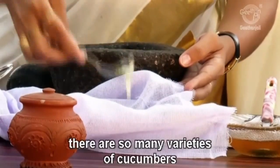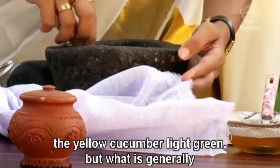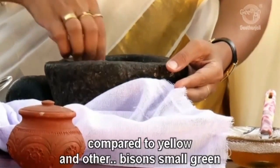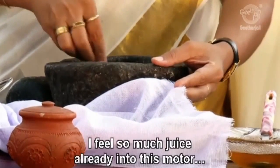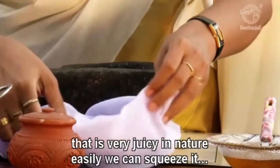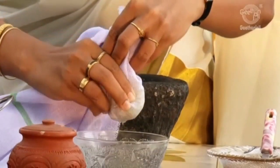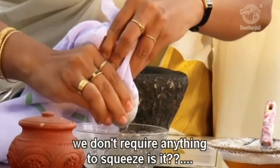There are so many varieties of cucumber — the yellow cucumbers, the light green ones, which are generally preferred. The small green variety is better compared to the yellow and other big ones, as it has more medicinal properties. I can see so much juice already. Yes, it is very juicy in nature — easily you can squeeze it.